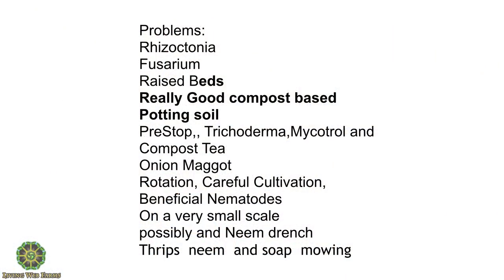Problems. This year: Rhizoctonia. If I had taken the time, I could have shown you our damaged seedlings. I think it probably came in with the potting soil we were using, but I don't know for sure. We oftentimes don't have a cover crop where we plant the onions because we're going out so early — it's hard to control it, so it's where we had the brassicas. It's heavily mulched, but we take the brassicas off.